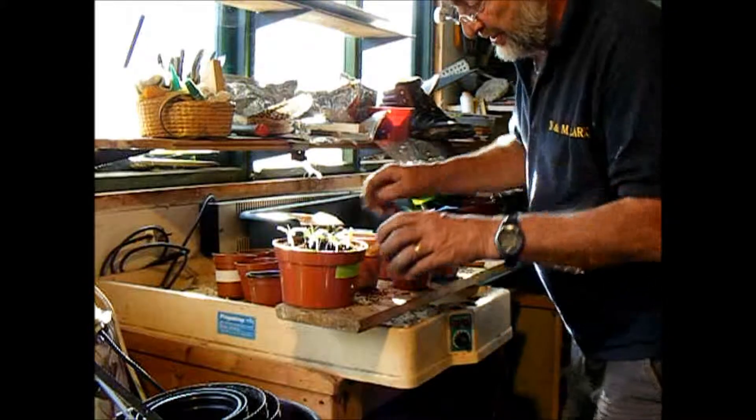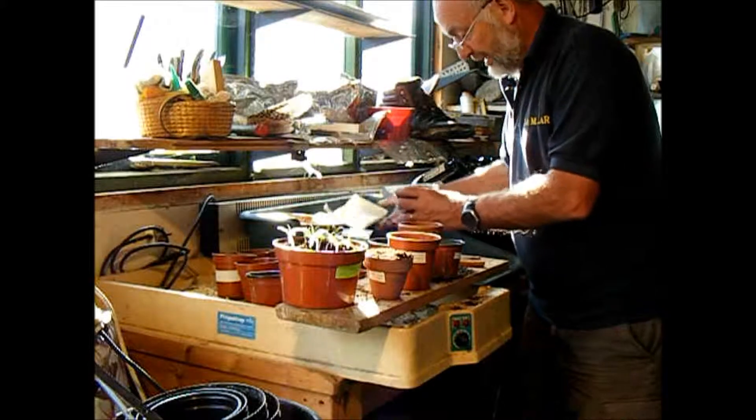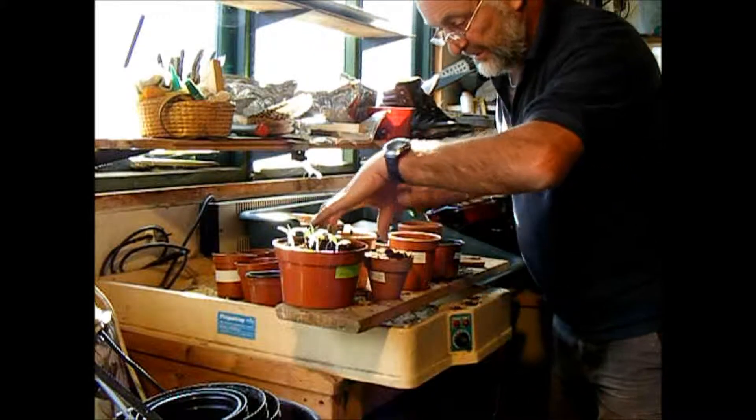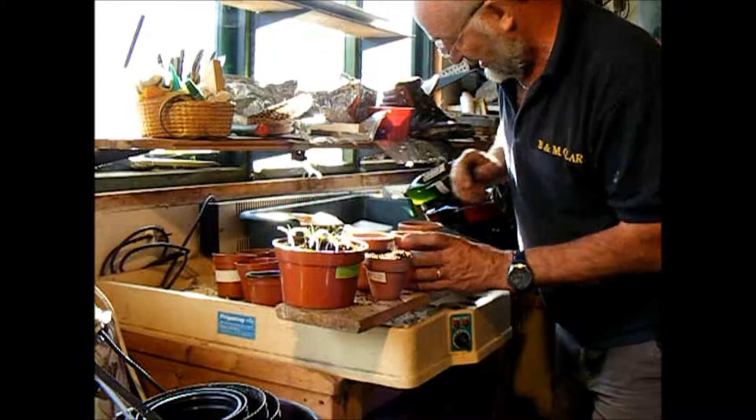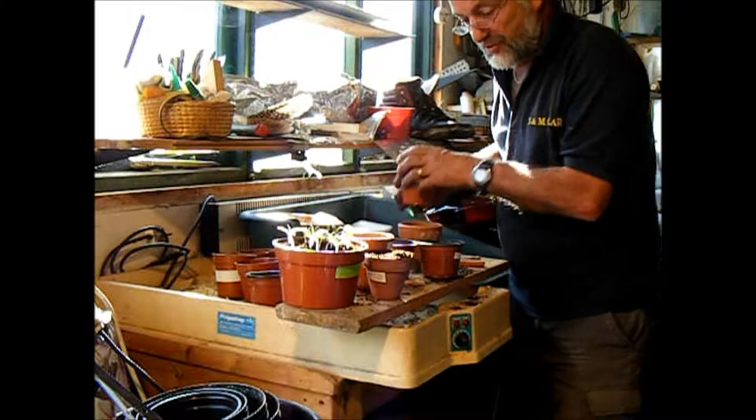I like to do a mixture of pots — clay pots and plastic pots. If I forget to water, the plastic pots survive longer, but the plants tend to do better in clay pots.